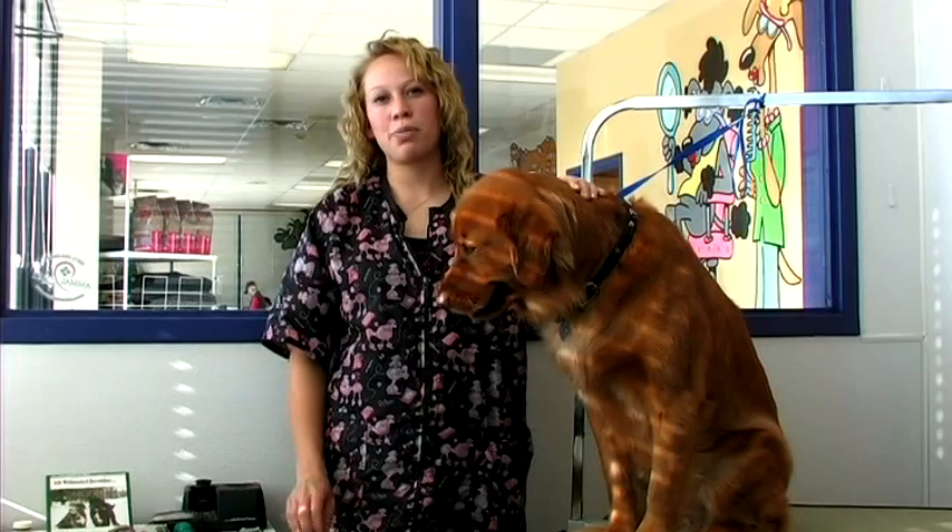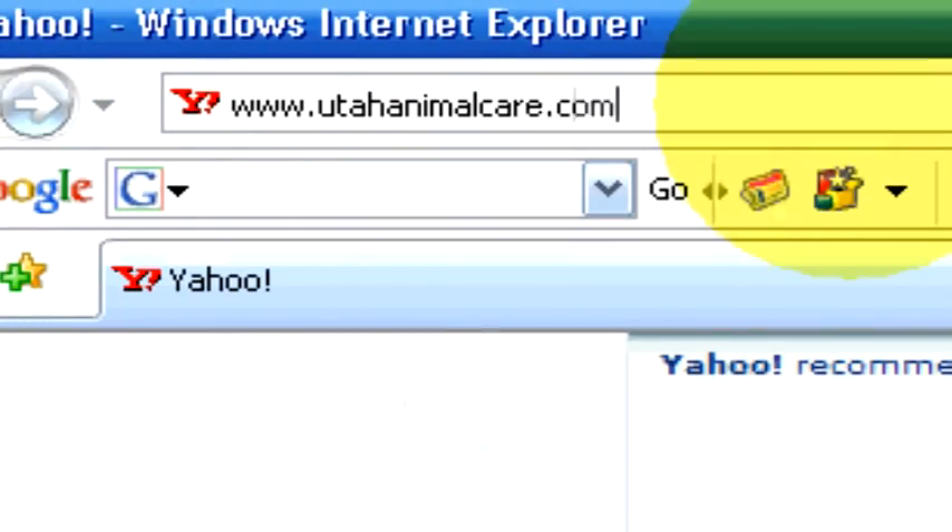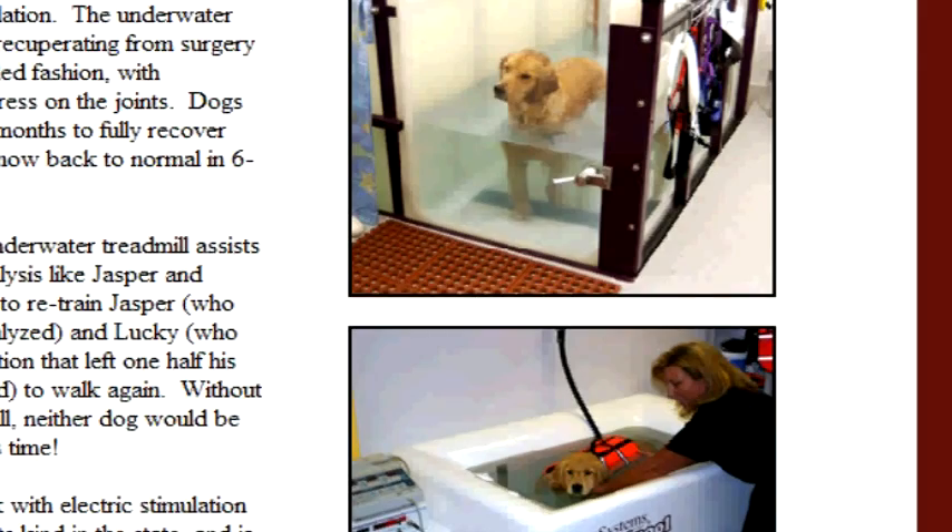For a Golden Retriever, you'll want to bathe them about once a month and brush them out weekly. If you have any questions, contact us at utahanimalcare.com.